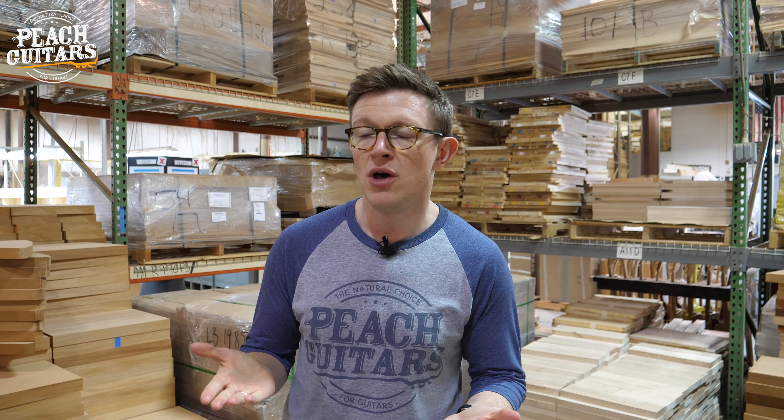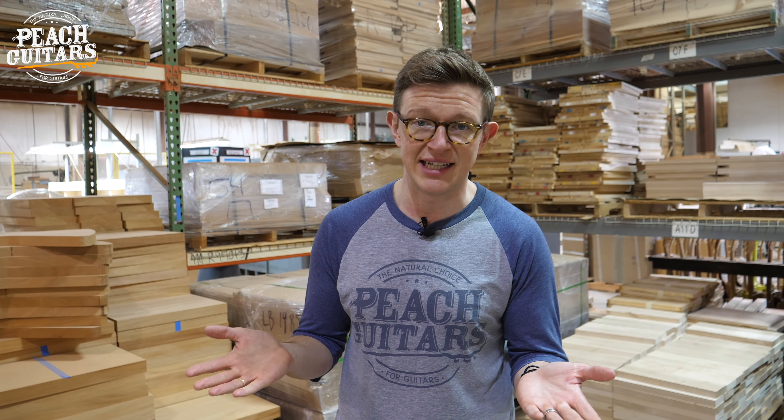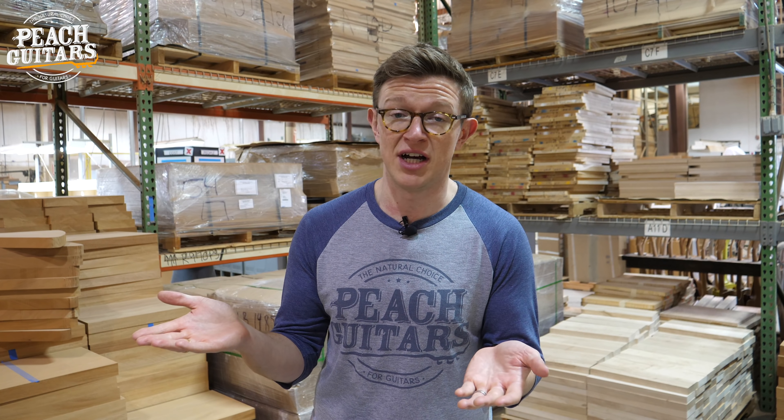We're inside the Gibson Custom Shop and we're just going to talk to you about some of the stuff that we do when we are hand-selecting tops. So if you're buying one of our Peach Guitars special run, we've had stuff like 60th Anniversary 1959 Les Pauls, other hand-selected 59 Les Pauls in the past. We're also doing some 60s on this particular run. We just wanted to kind of show you the process that we actually go through.